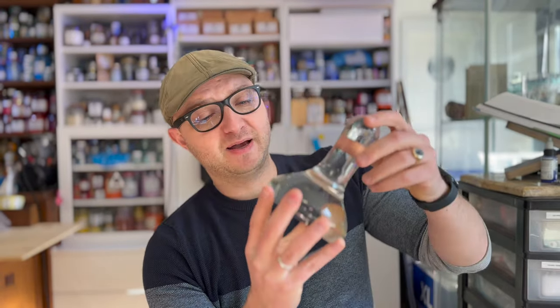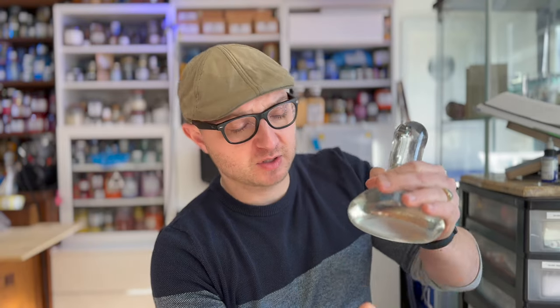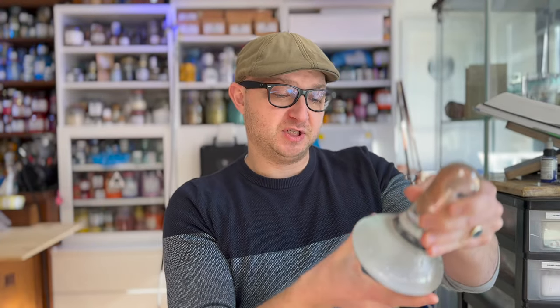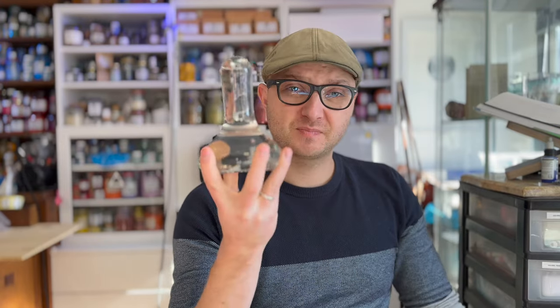For big batches of paint I use the big muller. This weighs about a kilo and a half and it is great for big batches. Why is this better than the smaller one? It's slightly larger so you have more surface area, and there's also the weight. A heavier muller means that gravity does quite a bit of work for you. I still put quite some downward force on it to get more friction and make the dispersion more efficient, but I use this for big batches.